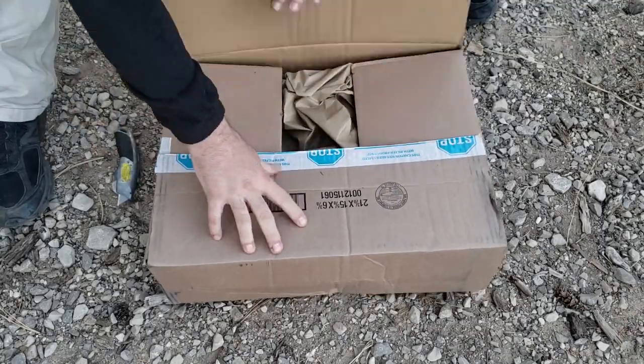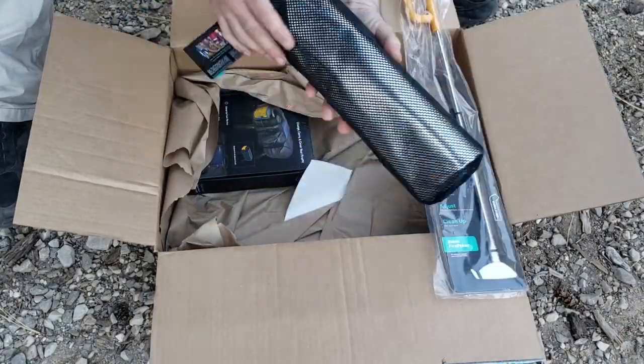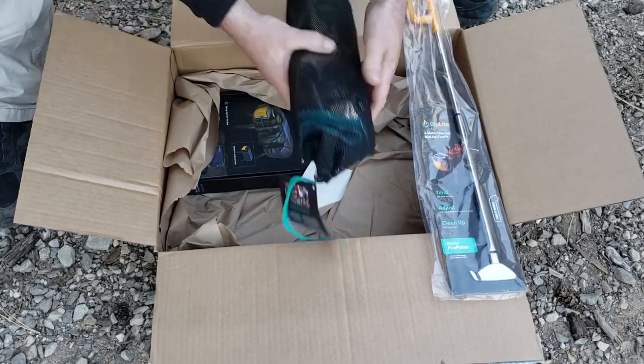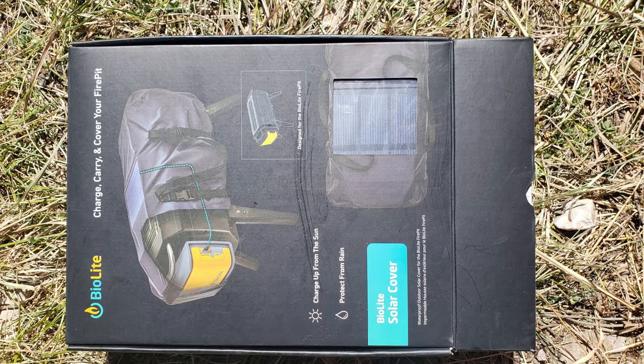Now this is the extra stuff that I got: a little stirring and poking tool that can also lift the grate, a thermal pad to keep things from burning underneath it, and the solar carry case, which is very, very cool — I really like the solar carry case.